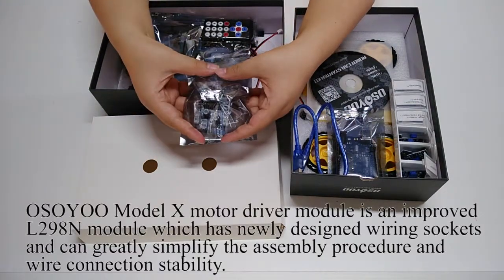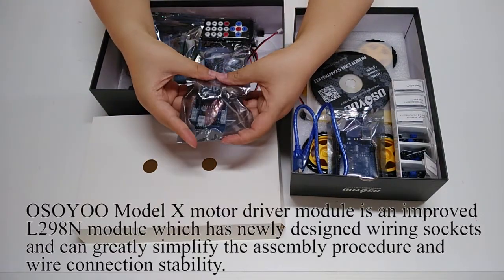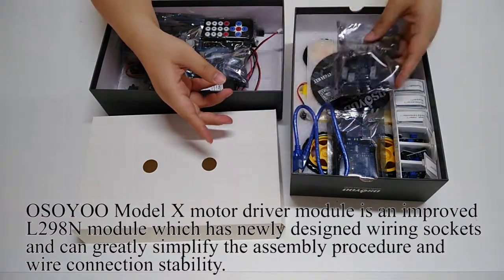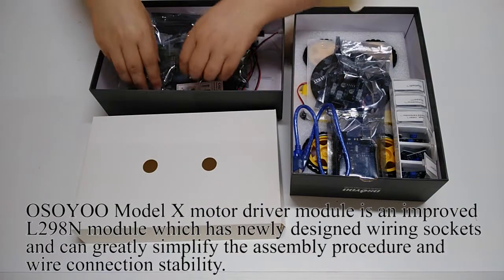The Osio Model X Motor Driver module is an improved L298N module which features newly designed wiring sockets and can greatly simplify the assembly procedure and improve wire connection stability.